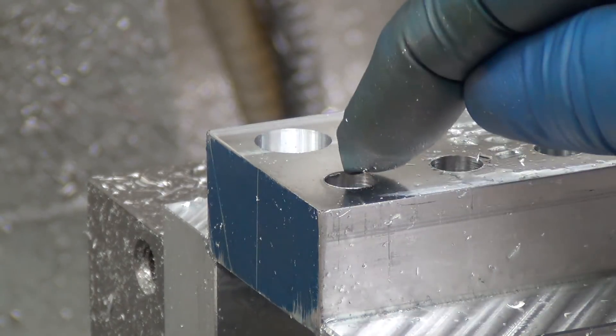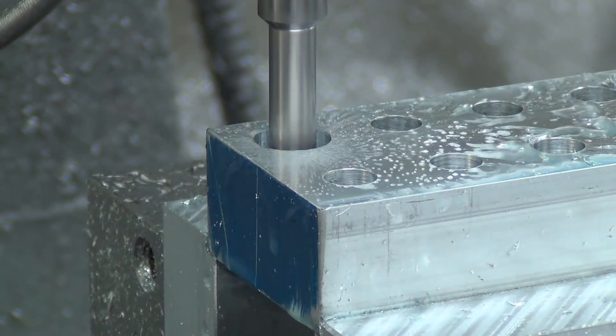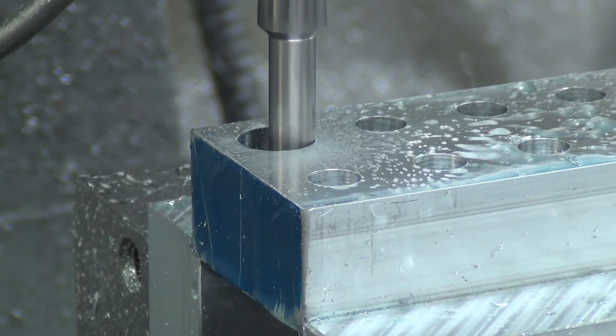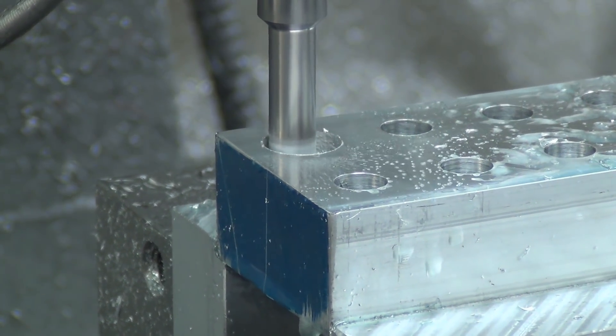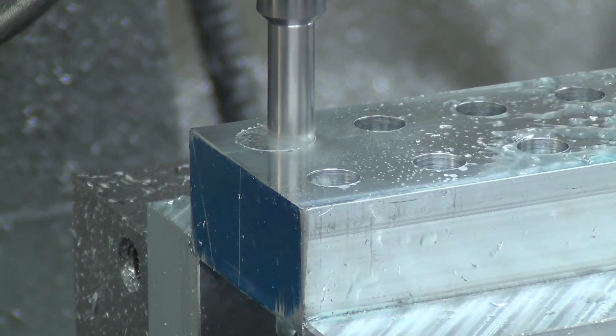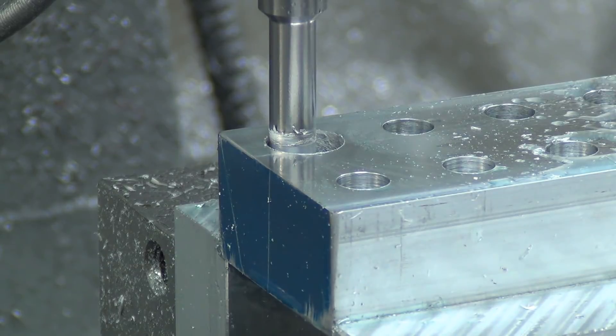The thread mill is going to come down, start at the bottom, and helix its way up. It's going to make two passes and we'll see if it fits and how well it fits, then we can tweak it from there. I'm not expecting a whole lot of chips.